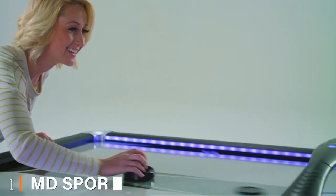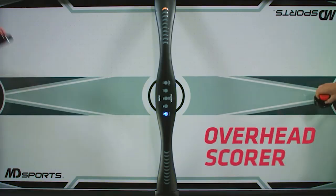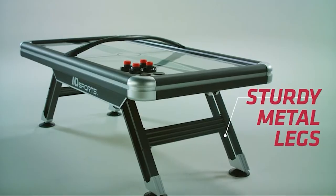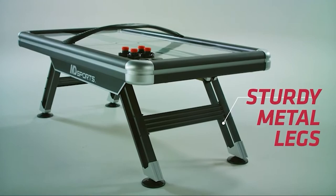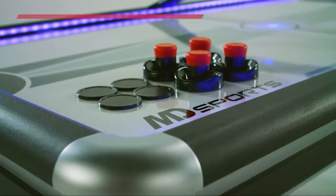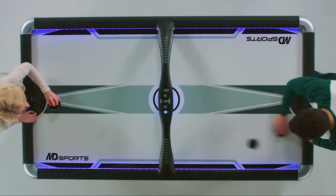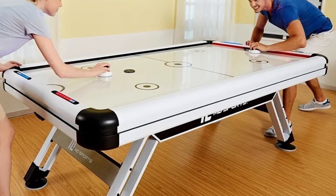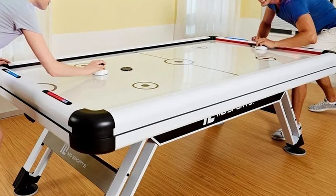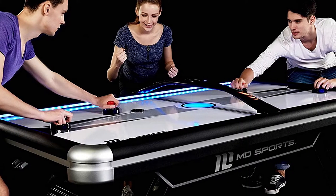At the first position of our list, we have the MD Sports Air Powered Hockey Table. A rec room or basement with a high-quality air-powered hockey table becomes a center of attention and a magnet for friends and family. Well-built and sturdy, the MD Sports Titan Air Powered Hockey Table has the stability to handle even the most intense competition. Steel legs with an arch design provide strong construction, and the 6-inch leg levelers ensure accurate puck performance and help avoid player frustration. The durability of this high-end table makes the investment worthwhile.